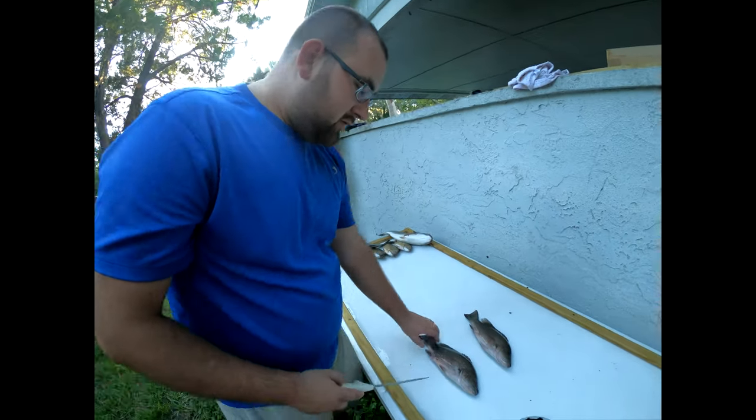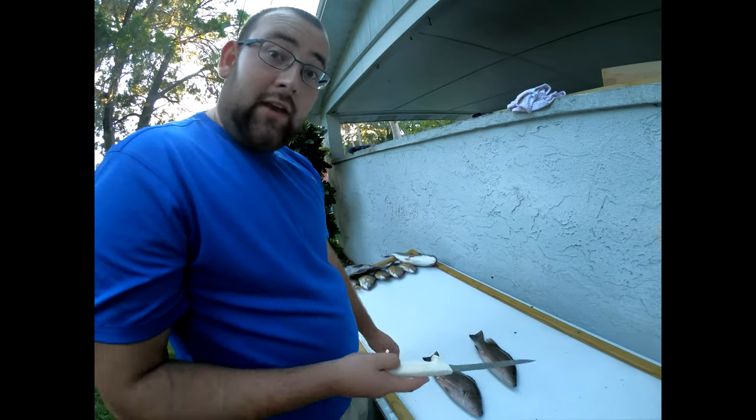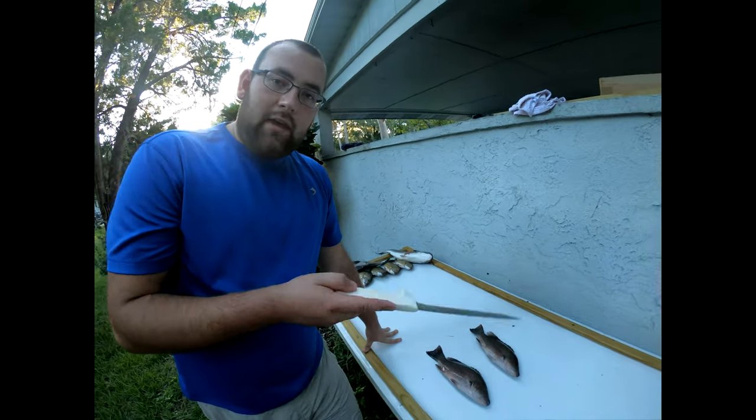All right, what's going on YouTube world. Today we're going to be doing a catch, clean, and cook a mangrove snapper.